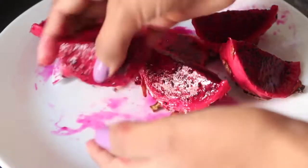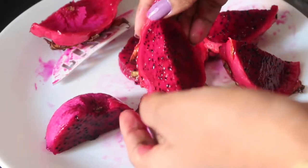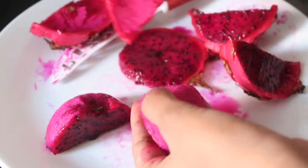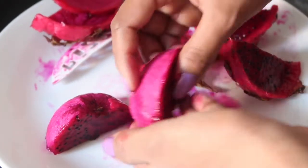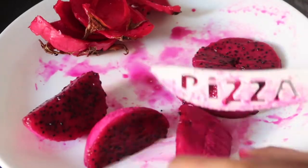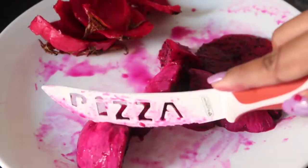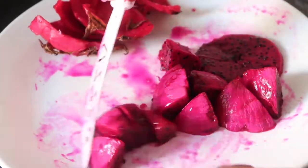Using a sharp knife, cut it in half lengthwise. You can scoop the fruit with the help of a spoon or just peel it off like I'm doing, and then cut it into cubes. I prefer the red or pink dragon fruit over the white one because it's a lot sweeter than the white one.